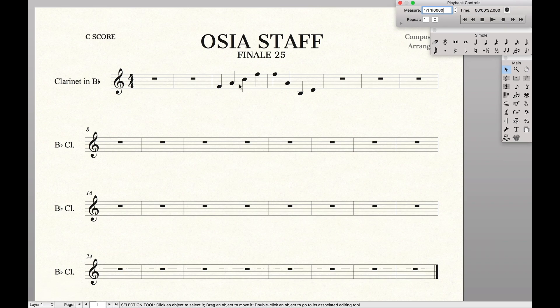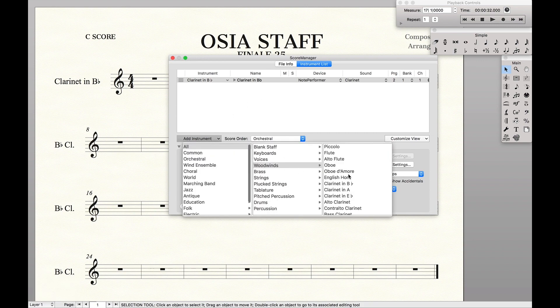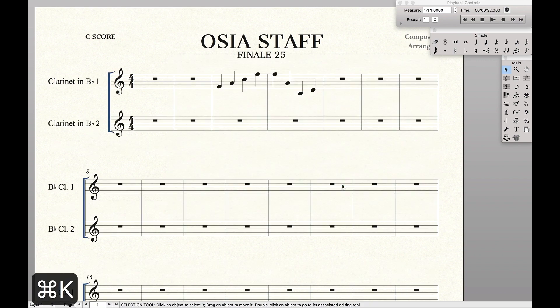Let's say we want to create an alternate version of these two measures. It's quite simple. Step 1 is we're going to create a new system, add another Clarinet B-flat part, and then input the notes we want as alternate notes. Let's say it's those notes — I'm just putting in random notes for now.